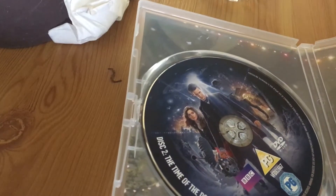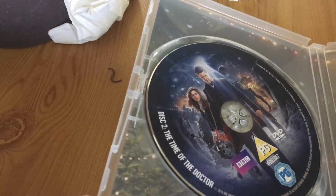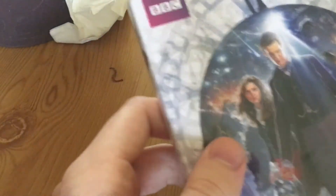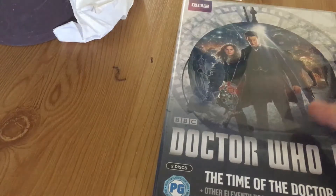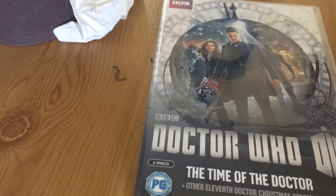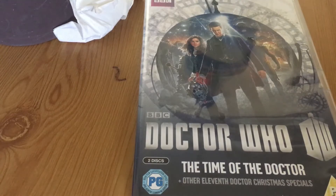I haven't fully seen it — I've seen some clips, and I've seen some stuff from The Time of the Doctor, but I've never seen all of it. Well, for you guys, for Doctor Who fans — thank you for watching and thank you for listening.